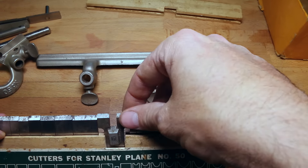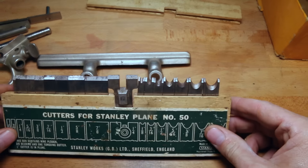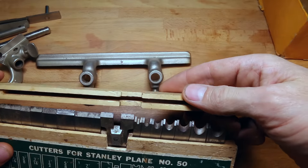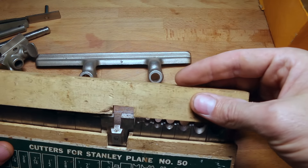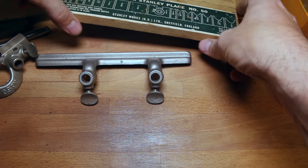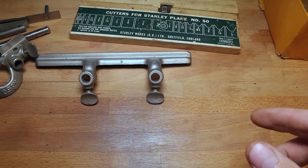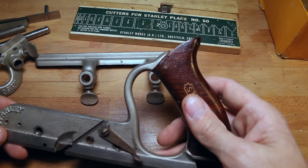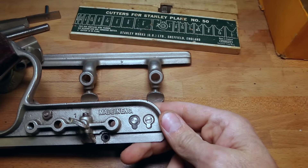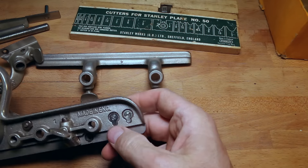It must be unusual to find one that has all of its bits and pieces like that. What a beautiful little wooden box — look how everything fits in there. That is special. Okay, let's see if we can figure this out. Here is the main body of the plane and it's beautifully made. Stanley — made in England.